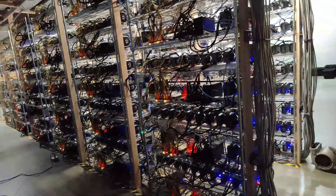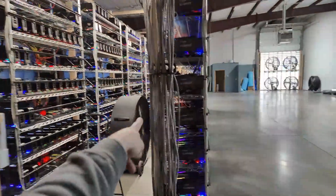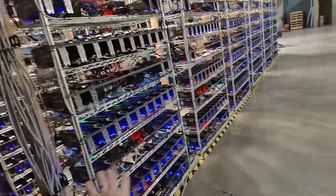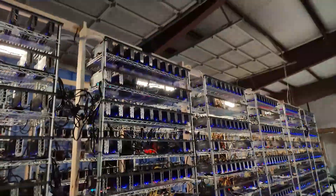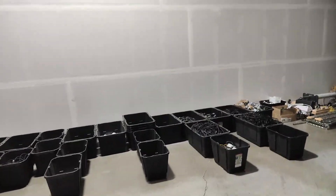The FE cards are 3080s and 3090s on this side over here, and on the other side we have a couple of rigs of 3070s. These cards, like I said, are just the LHR turbos and LHR Gigabyte three-fan cards.